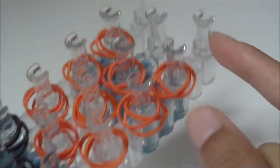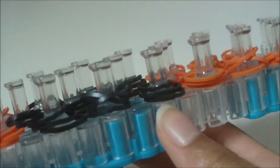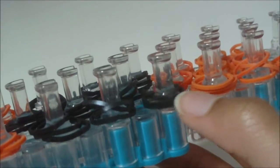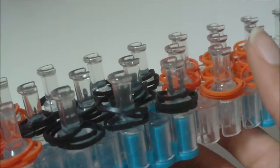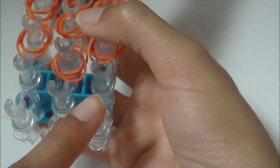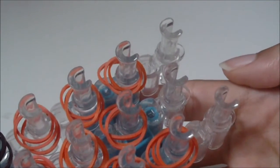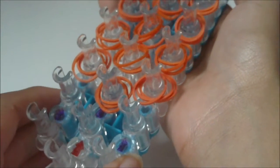As you can see here, I have finished placing B color rubber bands on my loom. Once you finish, you should have three B color rubber bands on every pin on your loom, except for the first pins, the second pins, and the thirteenth pins. So once you've finished placing B color rubber bands, your loom should look something like this.